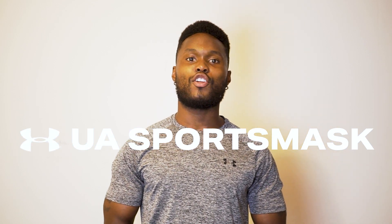Hey everyone, this is Shane Phillips here, and today I'm going to be doing a performance review on the Under Armour Sport Mask.